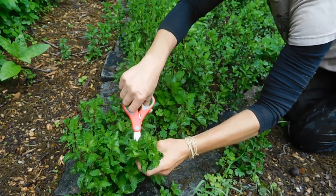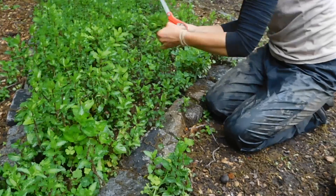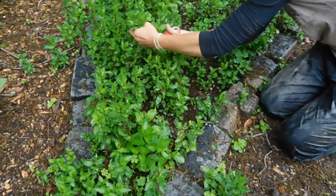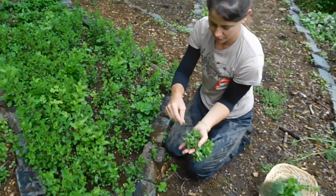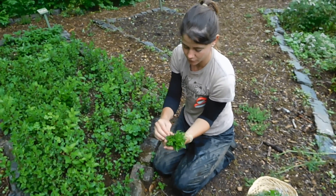Don't clear out too much from one area — kind of move around the bed so that you're spreading the harvesting out. In this case we have falling flowers from the trees above getting in the way, if you want to pick those out.